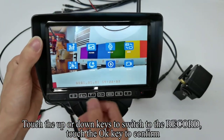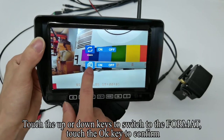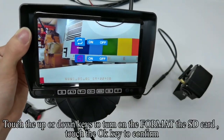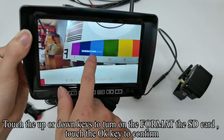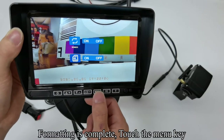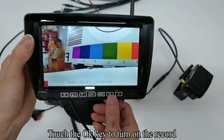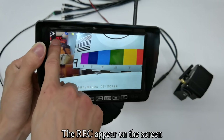Touch the menu key to enter the menu mode. Touch up or down keys to switch to the record settings, touch OK to confirm. Touch up or down keys to switch to the format option, touch OK to confirm. Touch up or down keys to turn on the format SD card function, touch OK to confirm. Please format the new SD card first. Formatting is complete. Touch the Menu key to quit the menu mode.